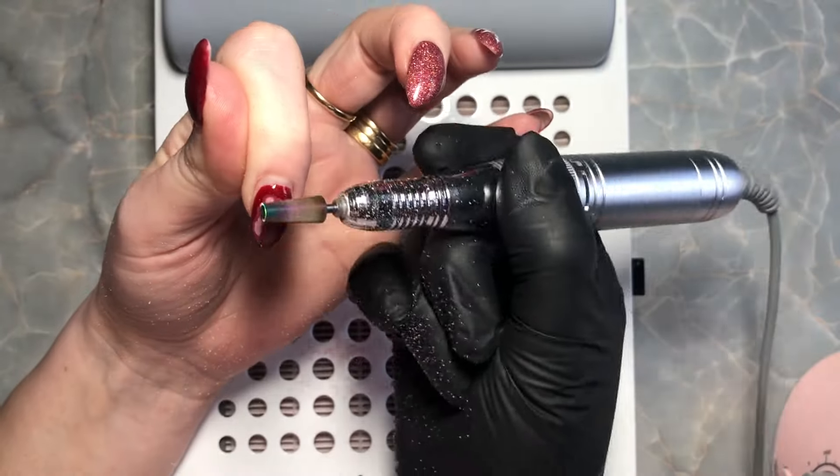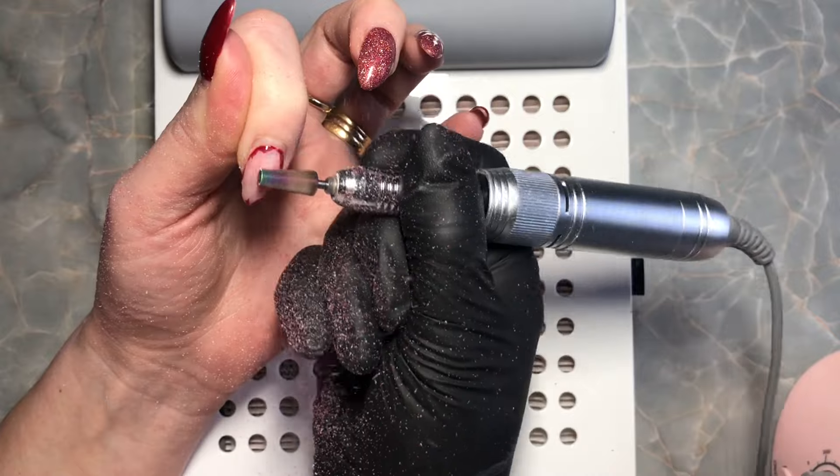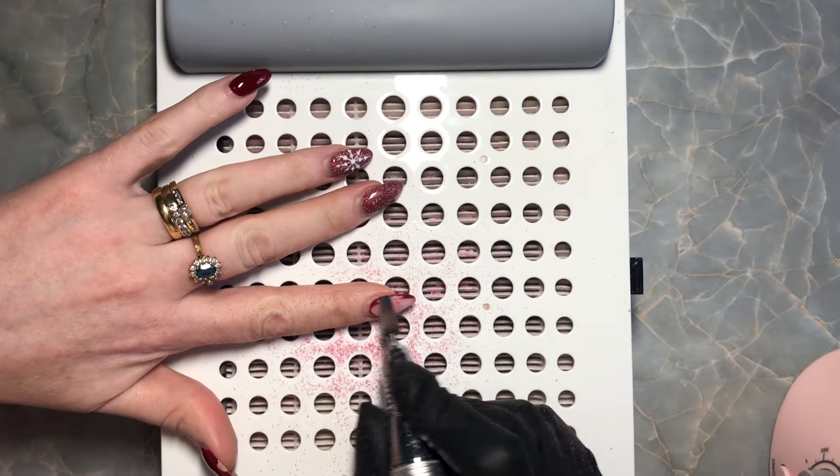First I'm going to show you a little time-lapse of me removing the old set. I'm going to take off the colour and the bulk of the gel as I'm going to shorten them down quite a good bit.